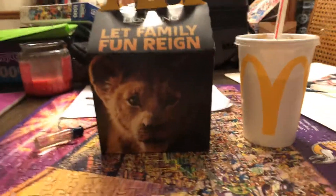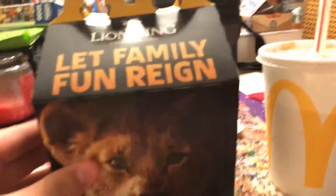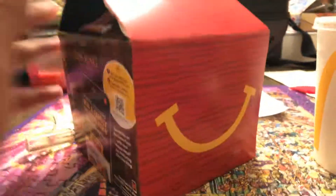Hello guys, welcome to another video from the most active channel on YouTube. Today we're going to be opening the Lion King Happy Meal. Oh man, this is some exciting stuff here.